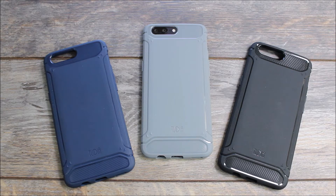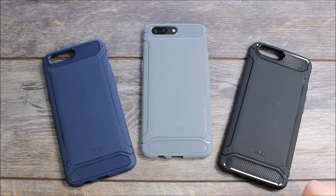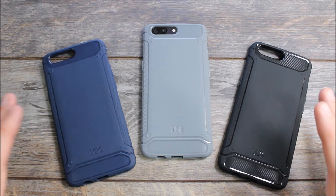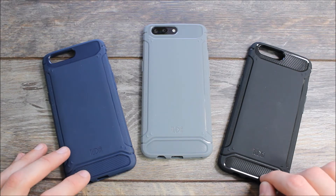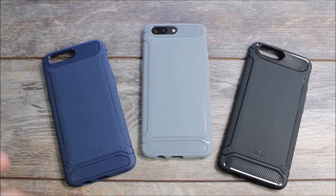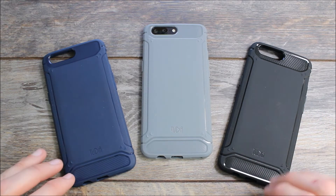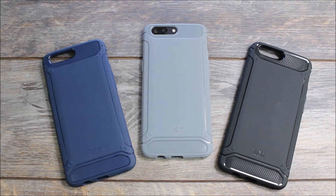Hey guys, it's Ray here from Rwoco12 and EpicDroid.com, and I'm here to tell you about my favorite case for the OnePlus 5 — and that is the Tudia Tam. The Tudia Tam and I go way, way back and I've had it on just about every single device that I own. If it's not on my device it's either because I'm trying another case out or because the Tudia Tam wasn't available for that device. On the OnePlus 5, it does not disappoint and it meets up to the expectation that I have of the Tudia Tam.